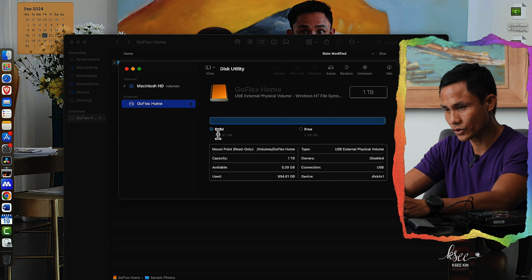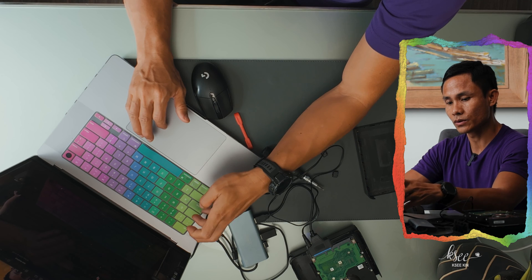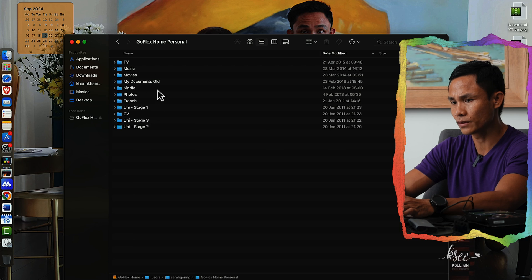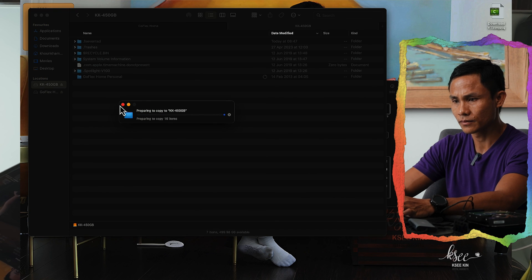So this utility shows 994 gigabytes used and only 5 gigabytes free. That means it has been used — so the files must be hidden. To show hidden files on the external hard drive on Mac, press Command + Shift + Dot, and that shows the hidden files. There we go — she has two options: GoFlex Home Backup and GoFlex Home Personal. I think the Personal one is where her files are. There we go, all her files are there. If she wants any file from here she can copy it. For example, I'll copy this Home Personal folder and paste it to the new external hard drive. It's easy — you just plug in a USB and transfer the data to the new external hard drive as you wish.